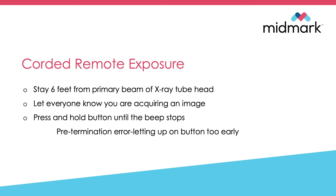Now we'll talk about the corded remote exposure button. On your mobile units, this will be right on the side of your operator panel. We want to make sure we get six feet from the primary beam of the x-ray tube head.